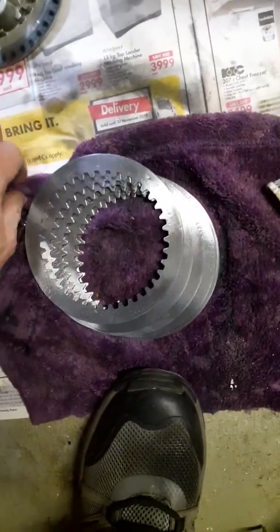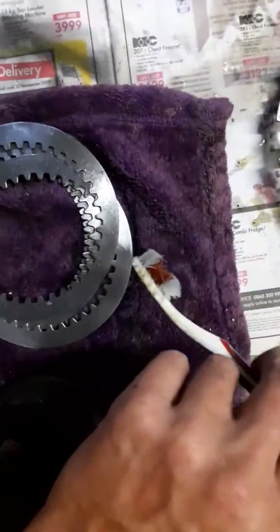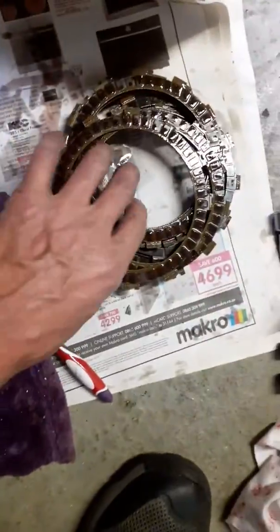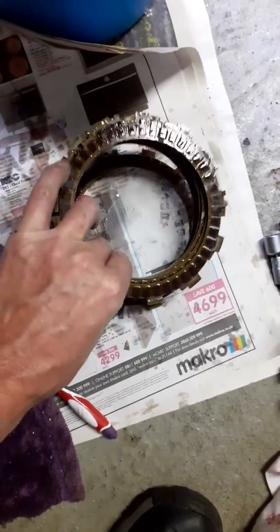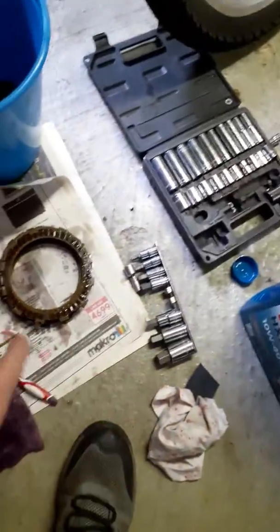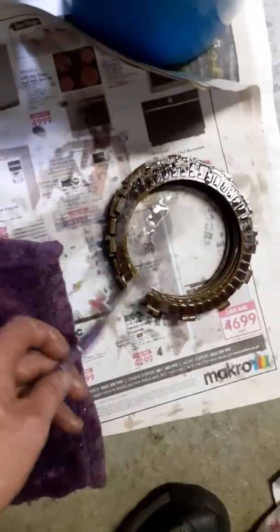My stainless steel plates are prepped, cleaned up, washed with water. I couldn't find a paintbrush so I used my old toothbrush that I use for cleaning my motorcycle. I've also brushed my clutch plates with engine oil. They hadn't been sitting out for two or three days drying - only about two hours since I dismantled the clutch side.